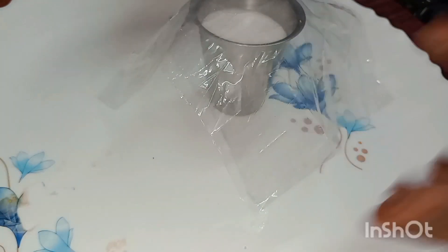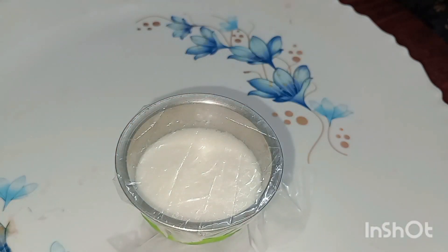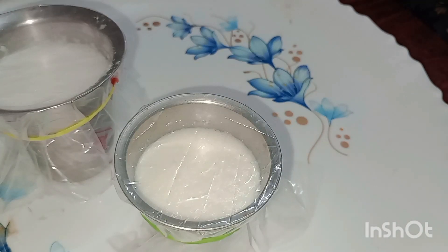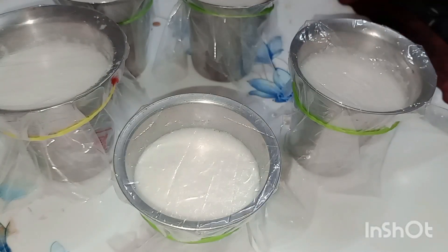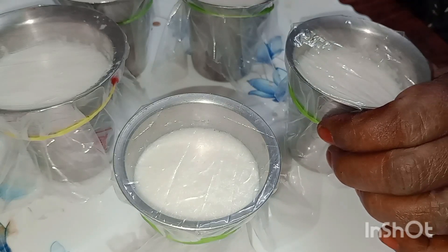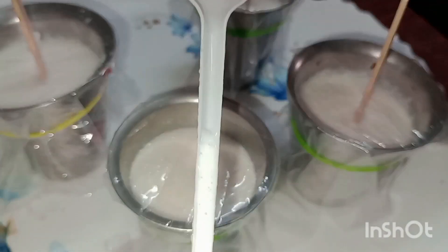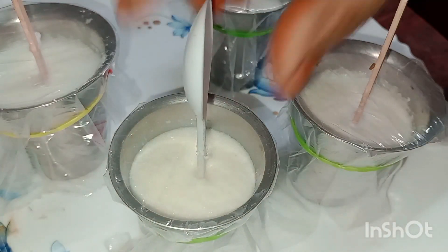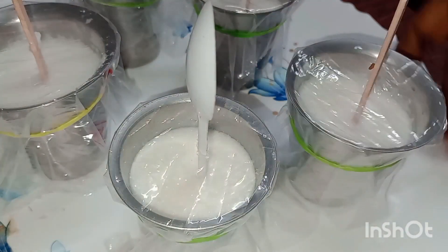Keep the heat up and put it in the middle of the pan. Put it tight and put it in the pan. We will put water in the pan and put a string on the ice. We will use a spoon to put a spoon on the ice.